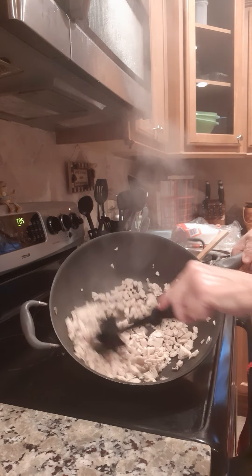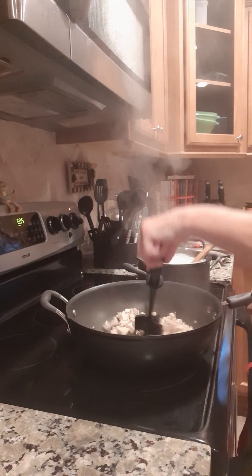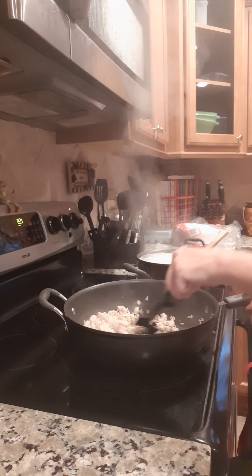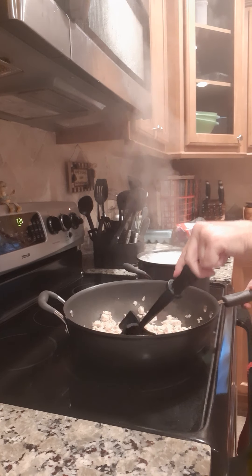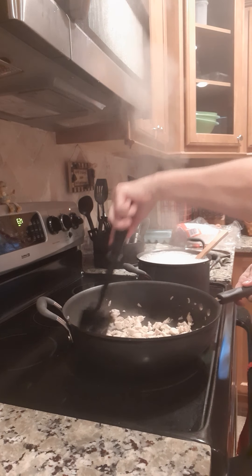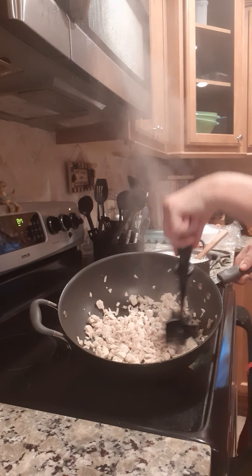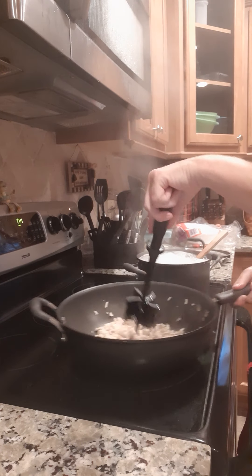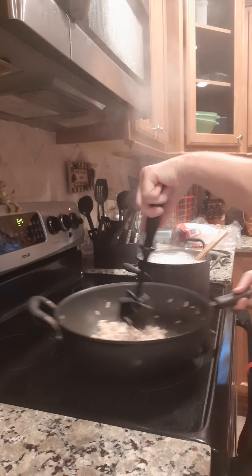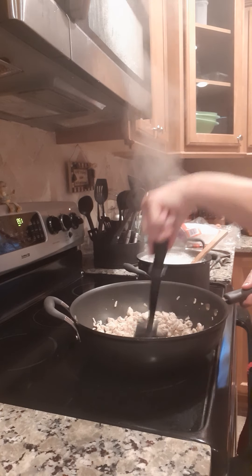I'm going to show you — the water's gone and it's just strictly chicken now. I'm going to stir that on low just for a little bit, let the chicken brown up while we're waiting on the rice to get done. Just chop it around through there, letting it brown up real good. I've turned the fire off and I'm letting it brown up nice.